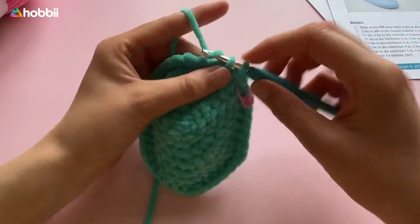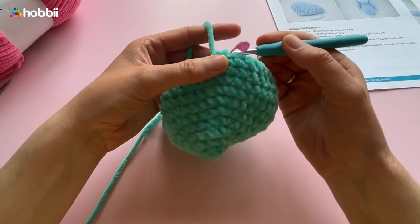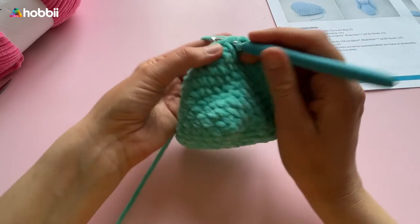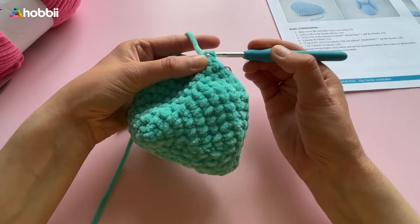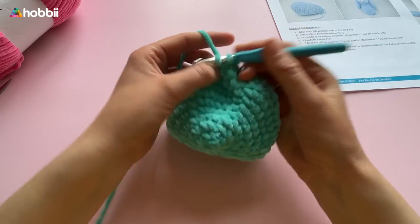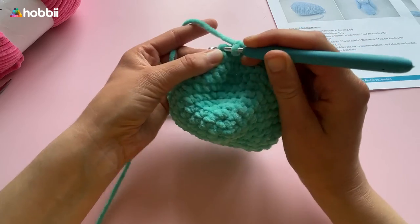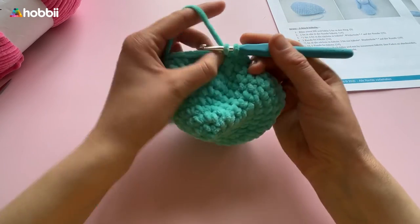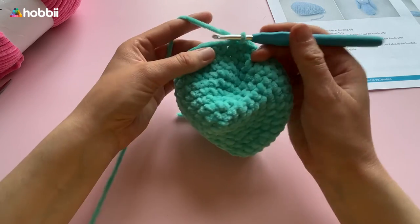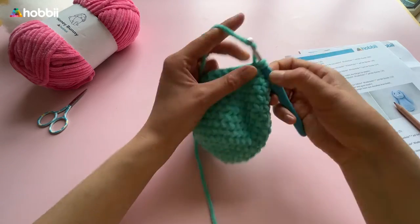Rounds 8 to 10 consist of single crochets in each stitch. Then in round 11, crochet 5 single crochets into the next 5 stitches and then 2 single crochets together — 36 stitches — followed by round 12 with single crochets in each stitch. Round 13: 4 single crochets and then 2 together — 30 stitches — followed by 1 row of single crochets. Round 15: 3 single crochets and then 2 single crochets together — 24 stitches — continued by 2 rounds of single crochets in each stitch.